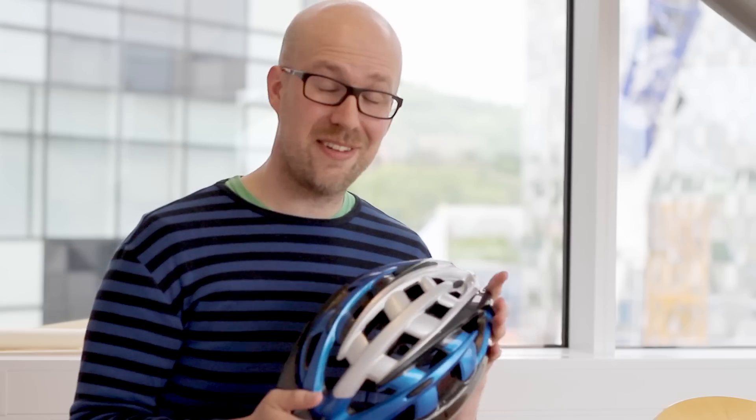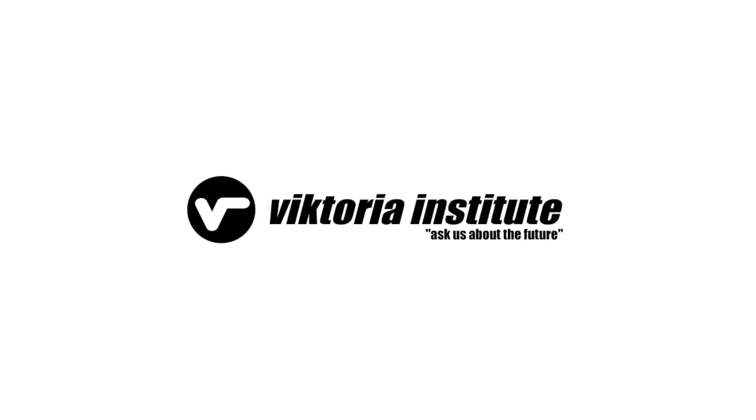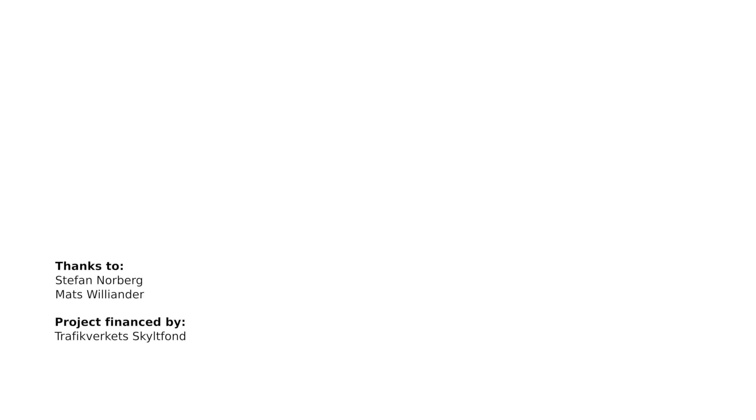That's it — this is the Victoria Institute Connected Bicycle Helmet. I hope you enjoyed the video and we look forward to your comments below. We'll see you next time.